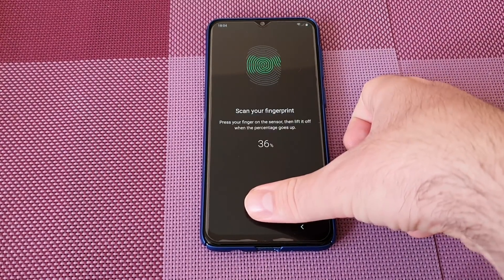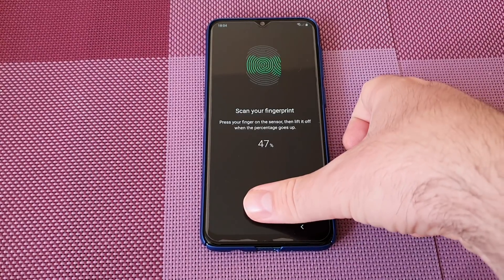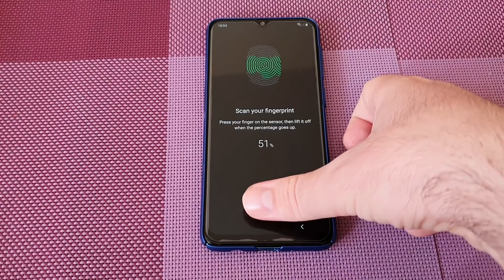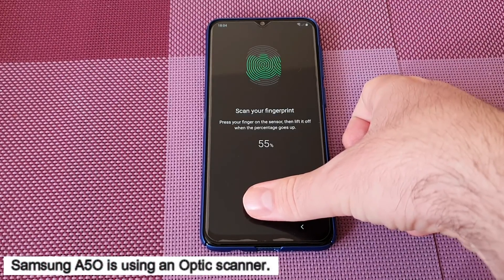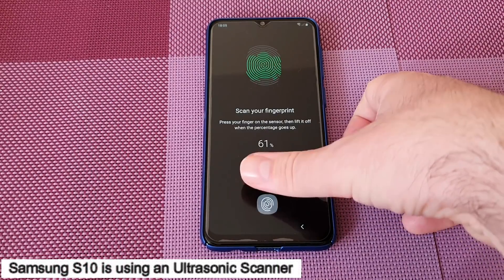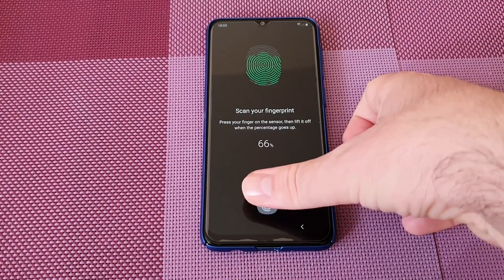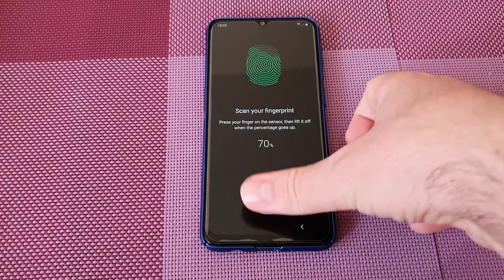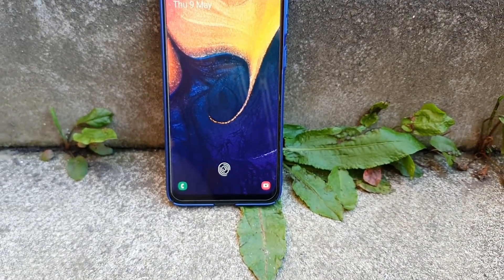Today I'm going to talk about in-display fingerprints. Many of you know that I've done a few video tests between the A50, which uses an optical scanner, and the S10 Plus, which uses an ultrasonic scanner. But what is the difference — who is more secure and who is faster?